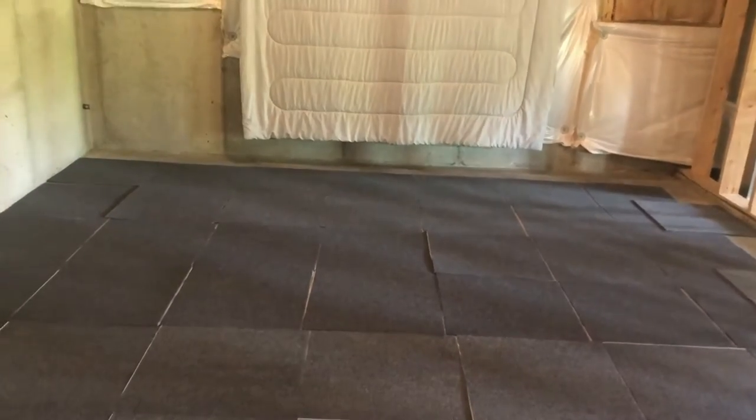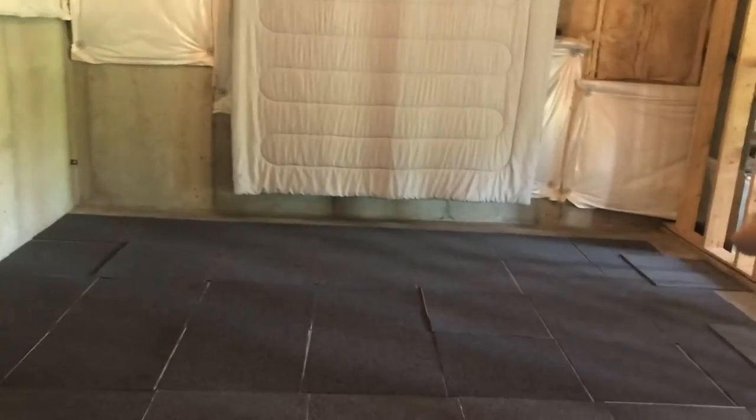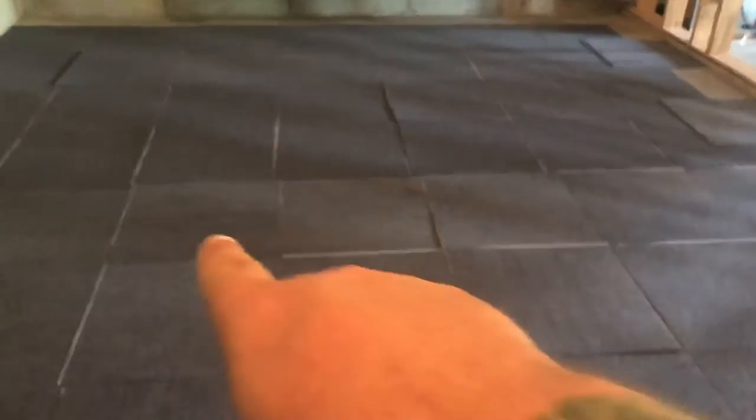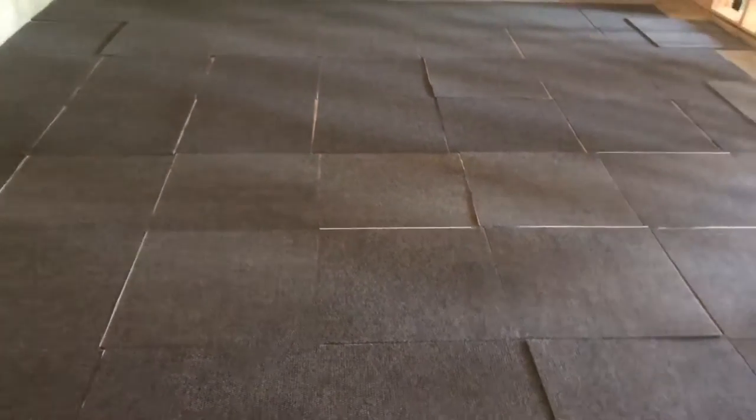These peel-and-stick carpet tiles are about $93 a box and each box has about 60 square feet. Once I get this down, I was thinking about getting a wide rug near the impact screen so when the ball falls it helps push it back. I also have a five by five hitting green that I could put there, remove some tiles, and keep those extra tiles, but I think I'll make the additional $93 investment to fill that void.